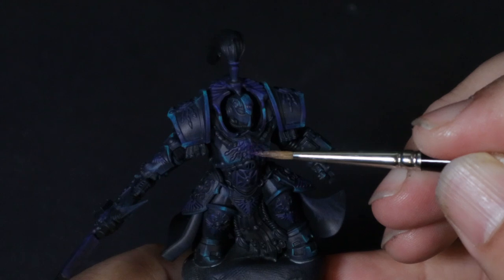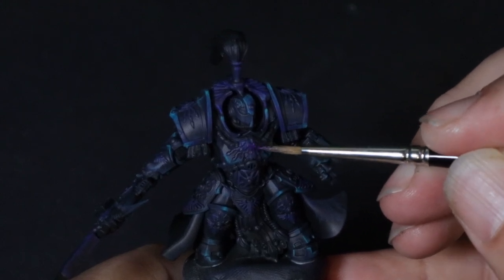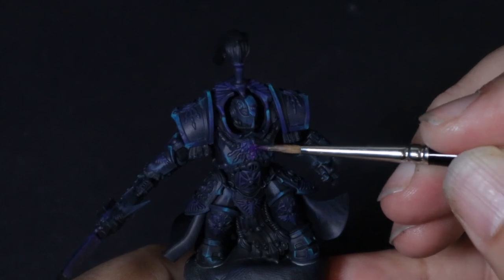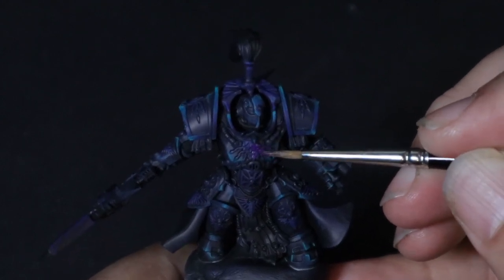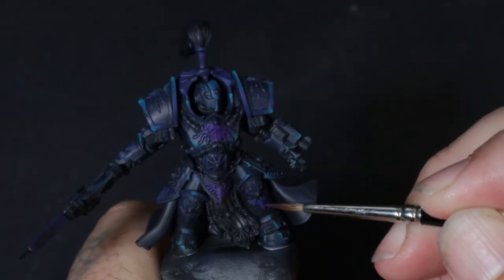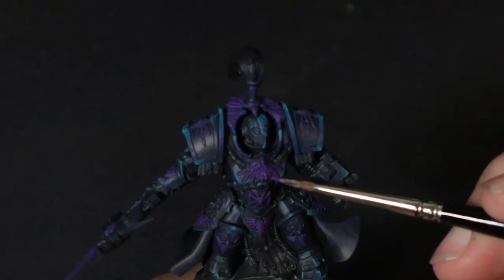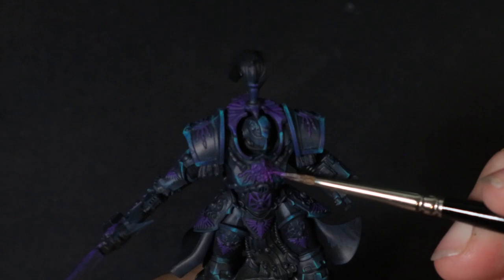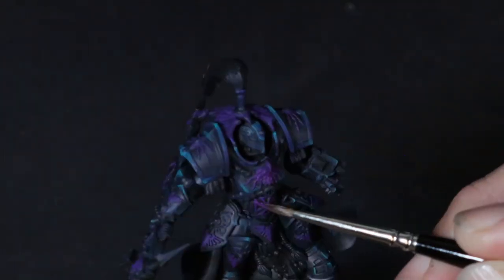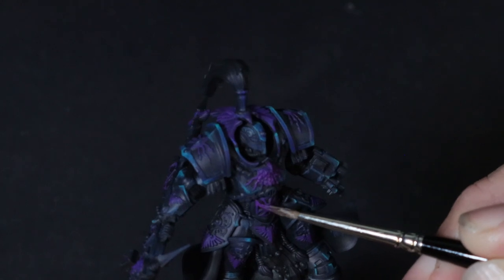Moving straight into purple, we're going to start to pick out all the details and the fancy little pieces you'll find all over these models. With a little bit of magenta mixed into our purple, we're going to pick some pretty odd spots to start highlighting — and you'll see what I mean as we go lighter and brighter.